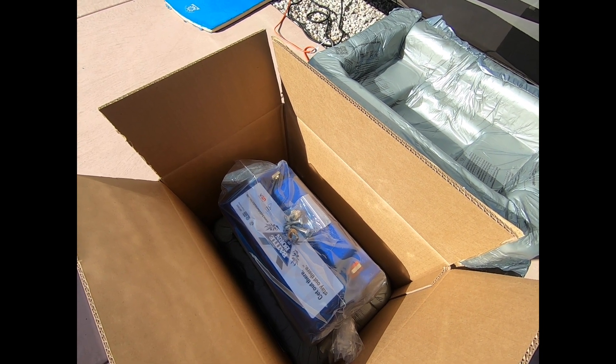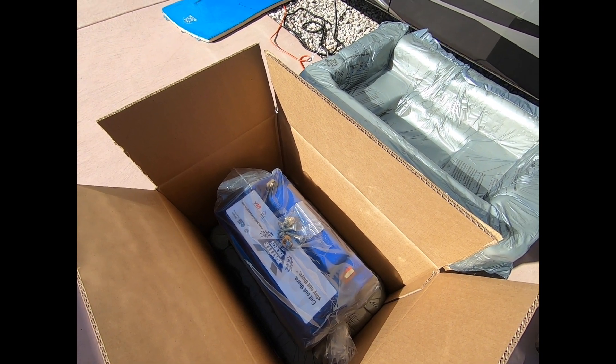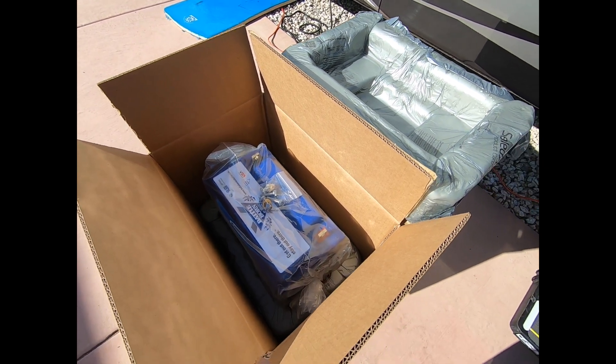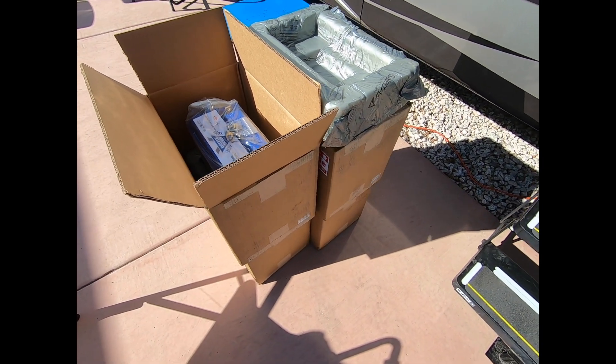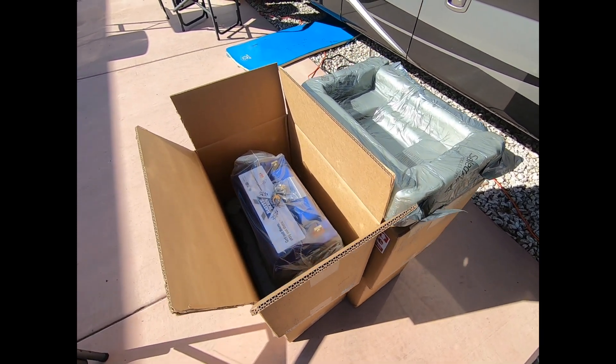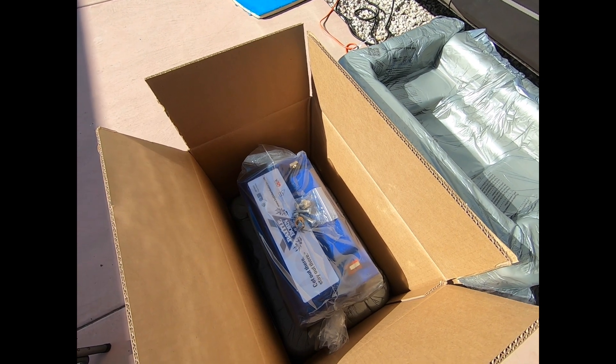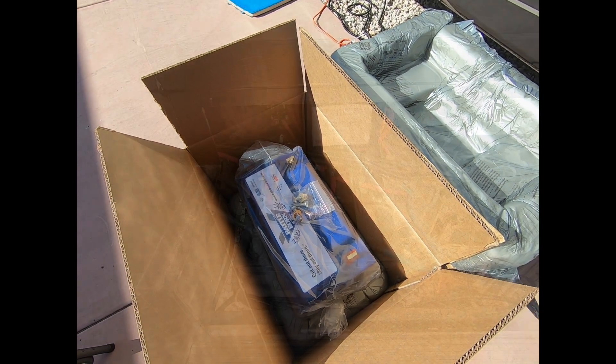We'll take out one of these batteries and have a closer look at it in a minute. We've ordered four of them in four boxes, so they're here today. We're quite excited to start the changeover from lead acid to lithium-ion Battle Born batteries.